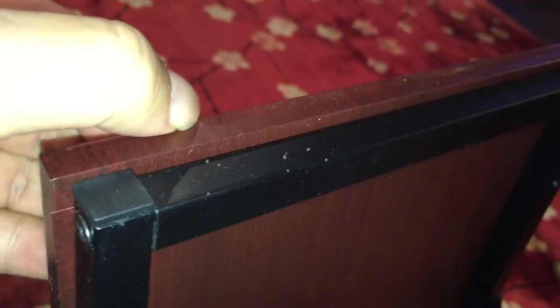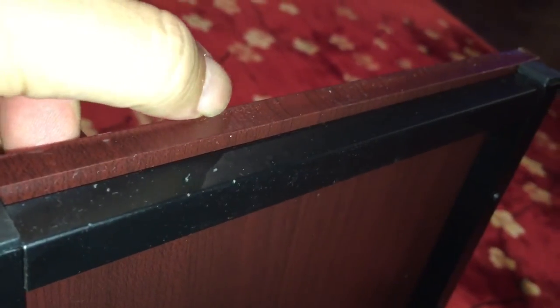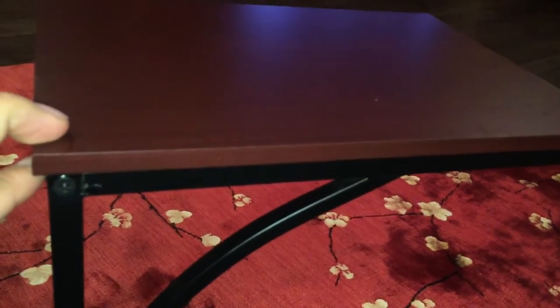It's pretty low quality. The vinyl wrap doesn't really fit that well — I'm kind of pushing it down and there are a lot of air bubbles. I wouldn't expect that to last forever; it's probably going to show some chipping and things like that. You could probably make a wooden top yourself, but that's a lot of work.